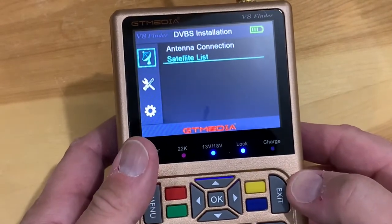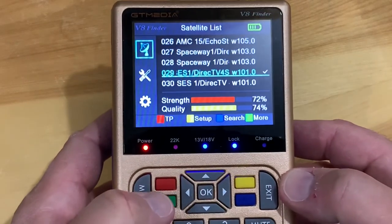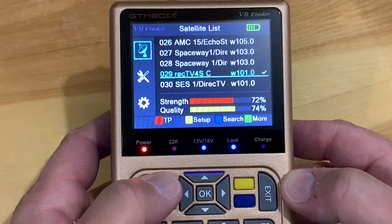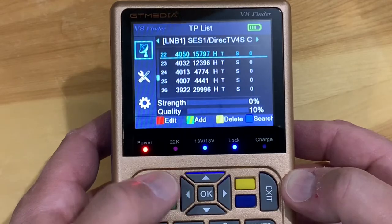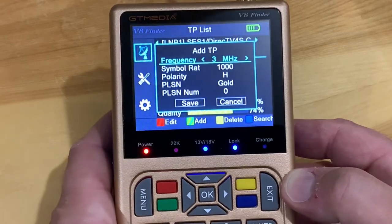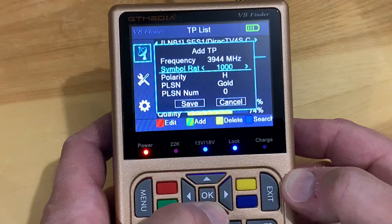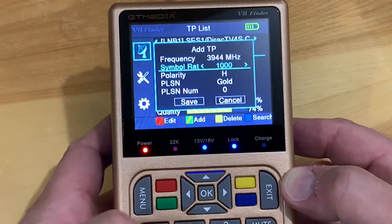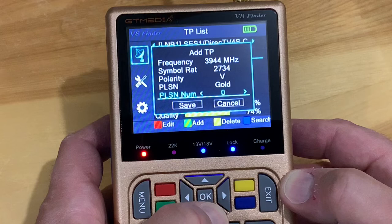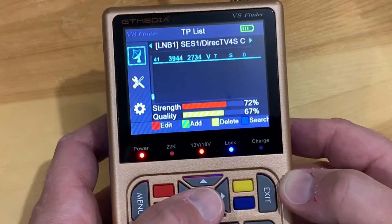Back at the main menu, going into the satellite list — if I wanted to add a transponder, I press the red button for TP (transponder) and then the green button to add one. Then I use the number keys on the keypad to dial in the frequency and symbol rate, pick the right polarity, go down and save, and the signal meter comes right up.